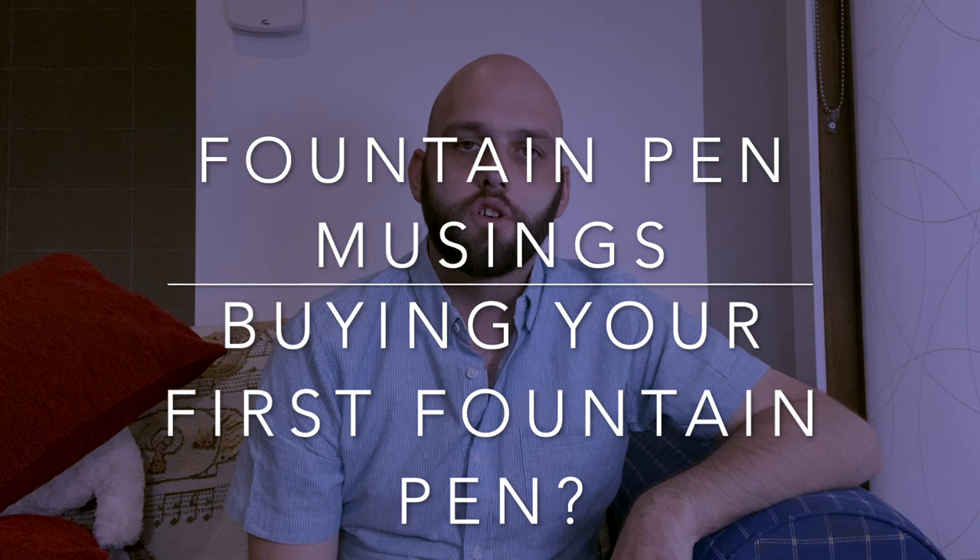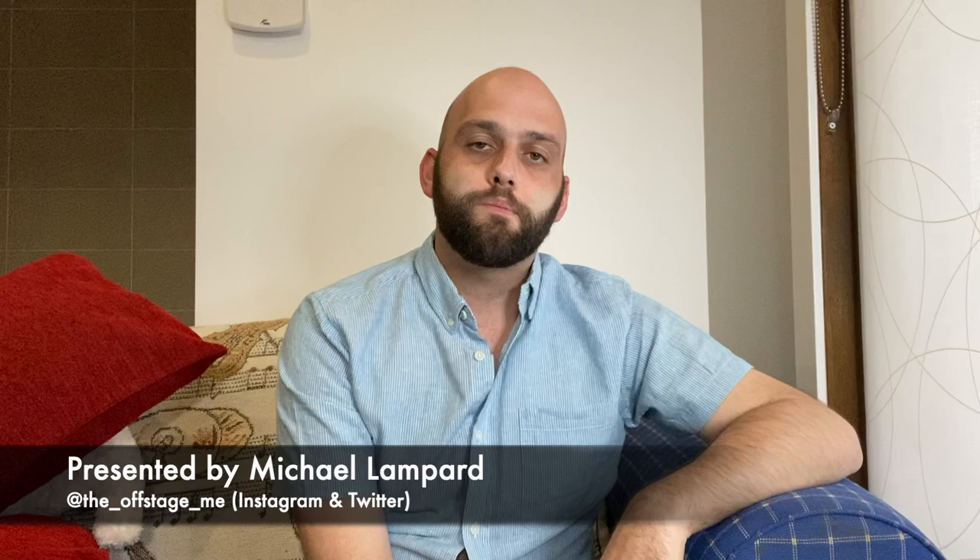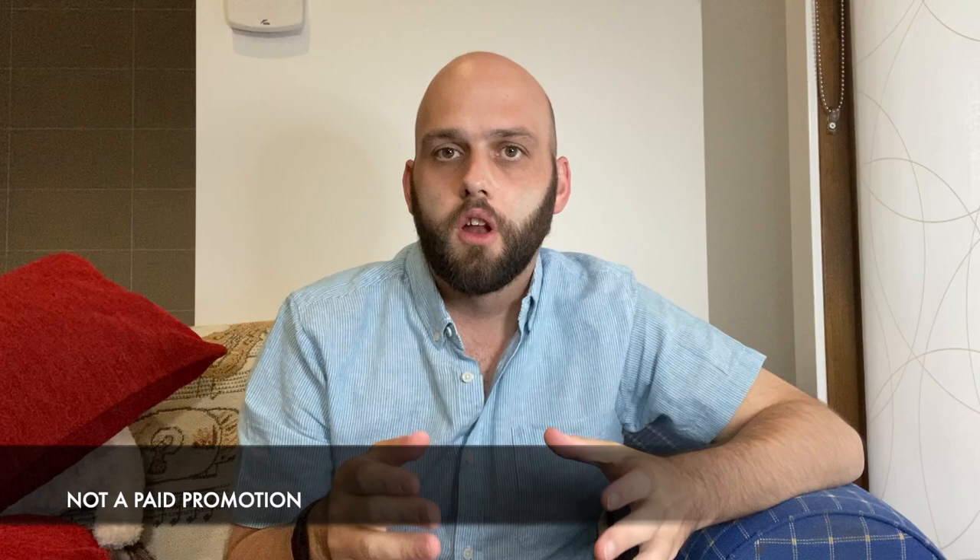Hi everyone and welcome to today's video. Today I'm doing a video talking about a subject that comes up quite a lot in comments and questions — about buying your first fountain pen. I have a lot of pens I want to show you today and I've kept them to roughly a $50 US budget.